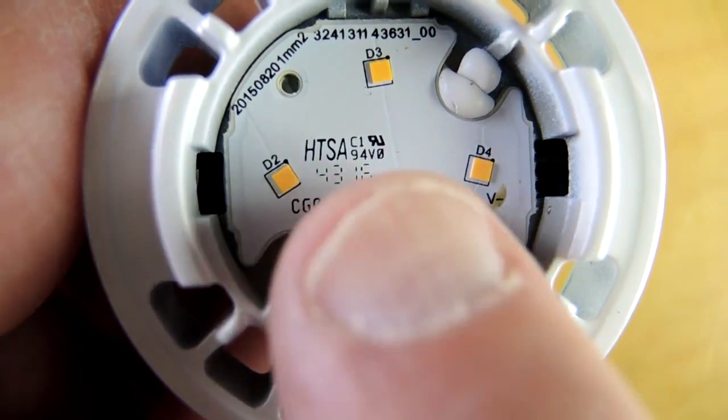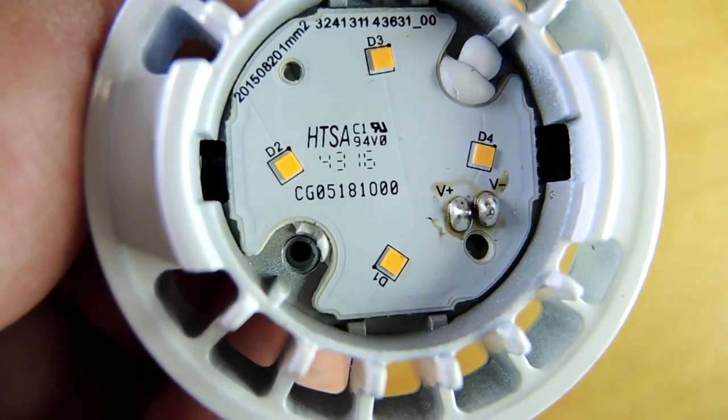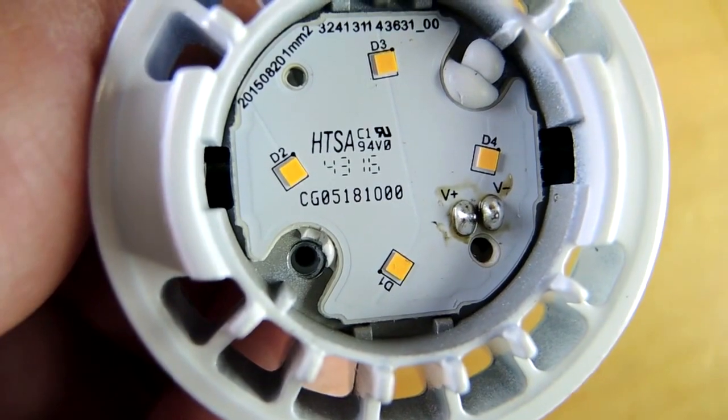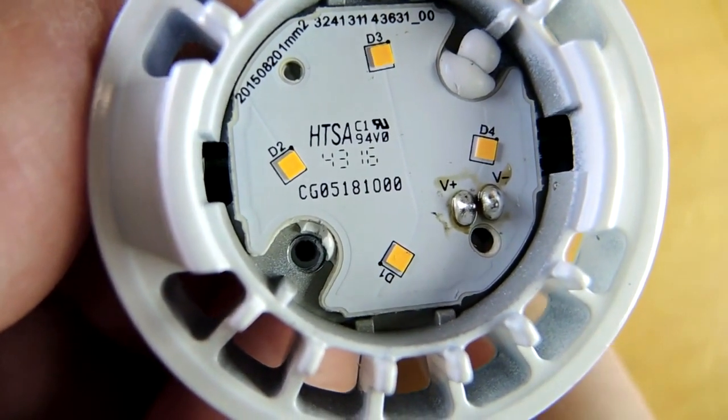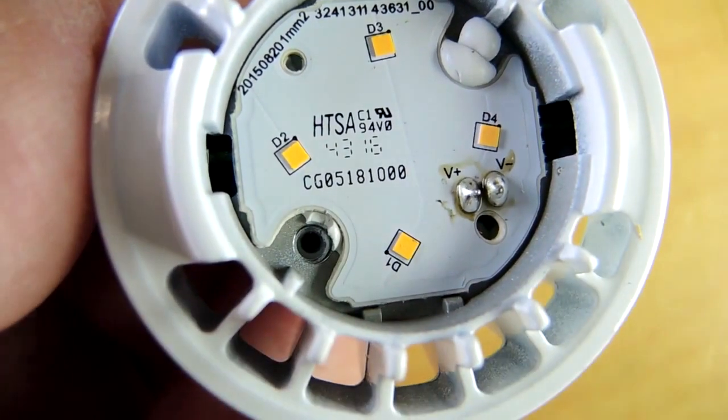Looking straight down here we can see 43/16, which means the circuit board itself was made late in 2016. I bought the bulb in the first quarter of 2017, so fairly slow sell-through on this one.